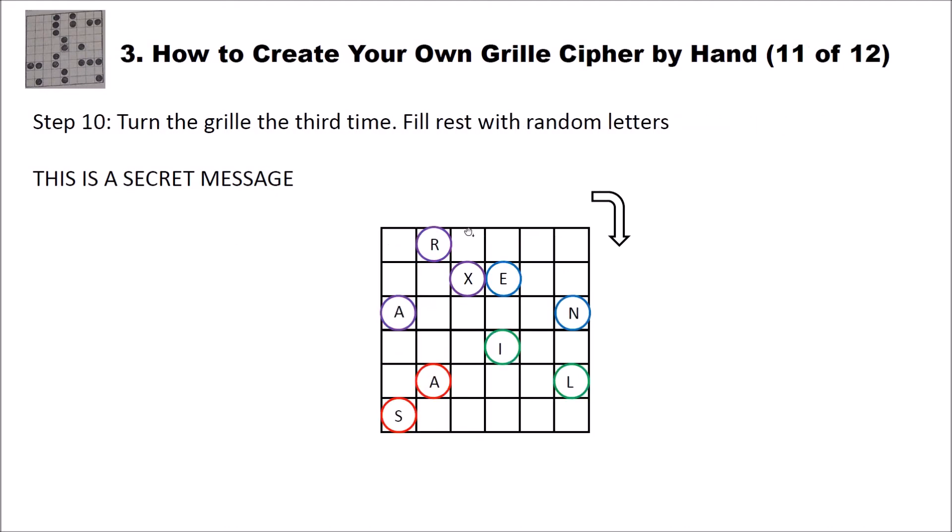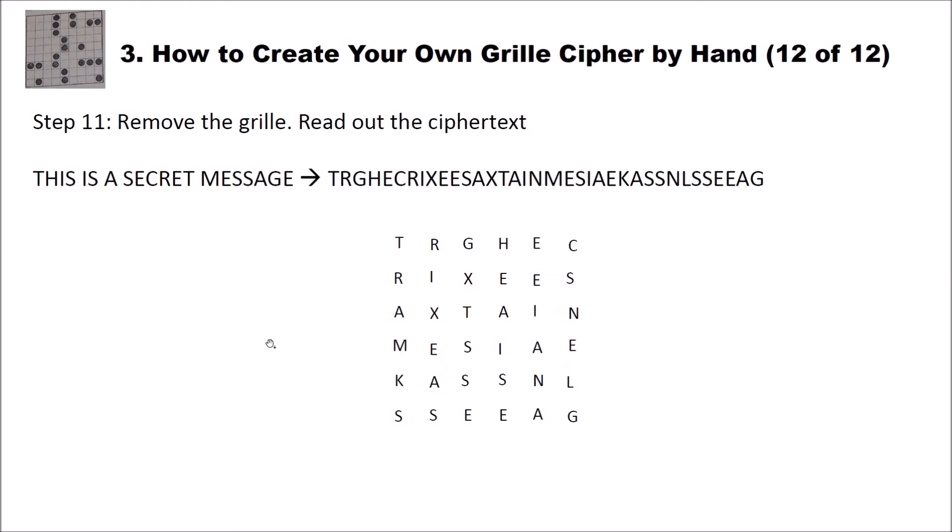Then of course we have the last rotation. Since we have nothing left from our message to write in, we write random letters — R, X, E, A, N, and so on — into all the remaining holes. In the last step we remove the grid and read out the ciphertext. After removing the grid you will have on your paper letters that seem to be random, and our message is of course hidden in these random letters.